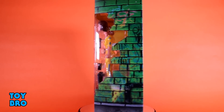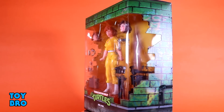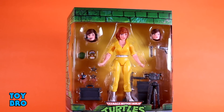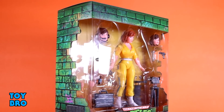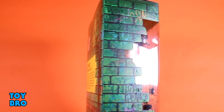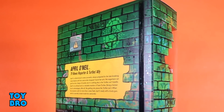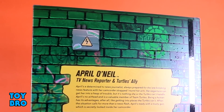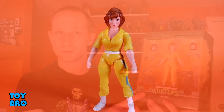Pop that slip cover off and you've got her in the big window with all of her accessories. You've got the sort of green brick background with all the graffiti giving that cityscape kind of look and feel. The back of the box has the Turtles logo, tons more graffiti, and of course a bio for her as well.